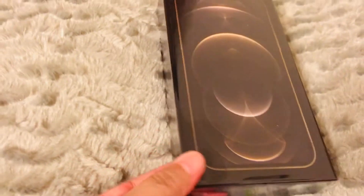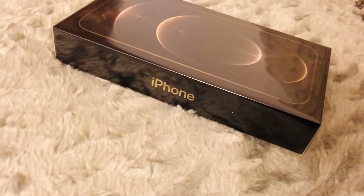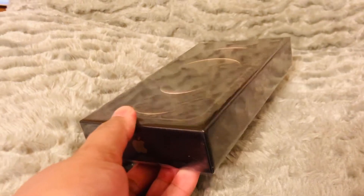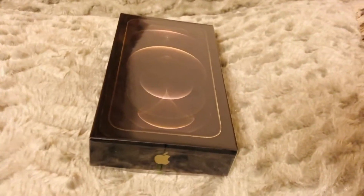My husband told me that if I wanted to buy an iPhone 11 at the time or to wait for the latest version of iPhone, and I decided to wait for the iPhone 12 Pro Max. So here I'll show you and we can unbox this new phone.